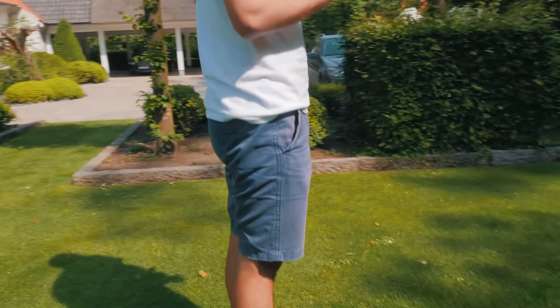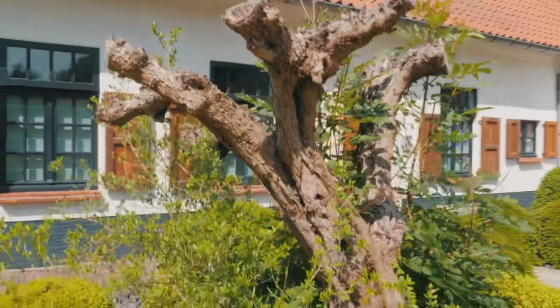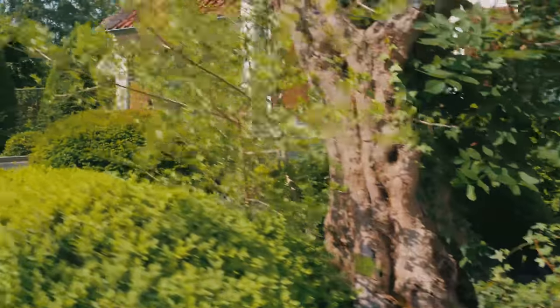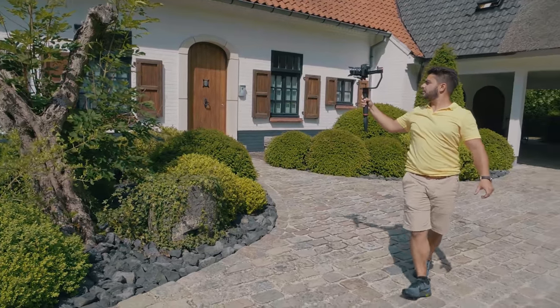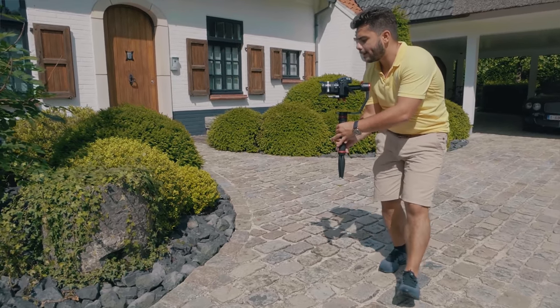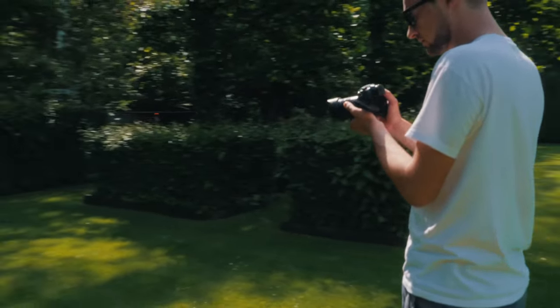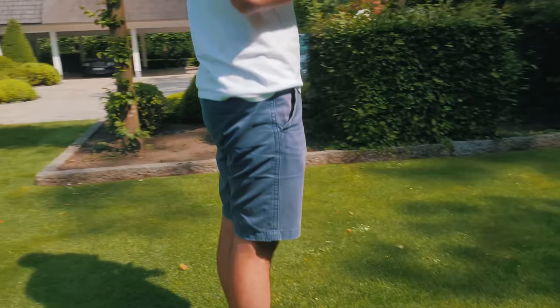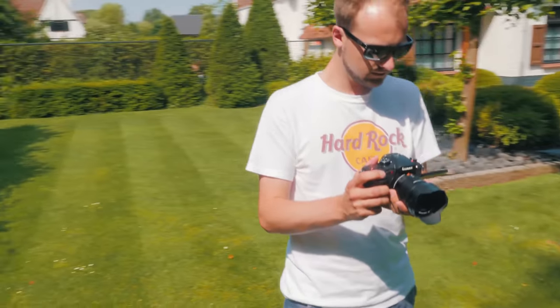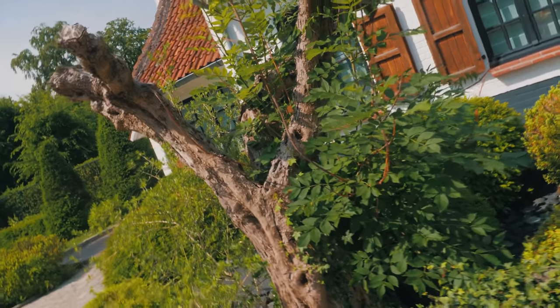A more difficult movement is the orbit movement. Here you essentially orbit around your subject, creating a special and dynamic shot — very comparable to a drone orbit shot, but here you have to do it manually. You can combine this with a ground-up or toe-to-head movement, starting low to the ground and then slowly rising your camera while circling around your subject. It takes a couple of tries and it's really hard to manually pull off a perfect half circle at a perfect speed, but it's worth it because you achieve a 3D movement around a subject.